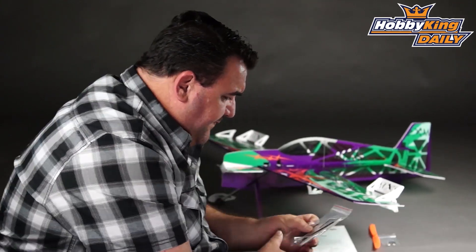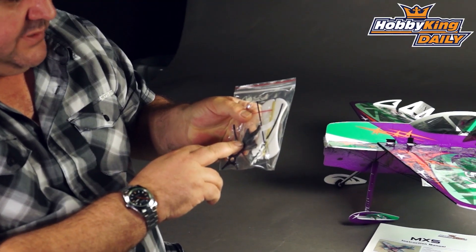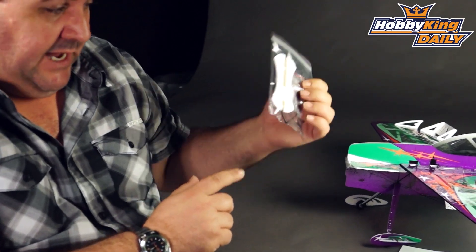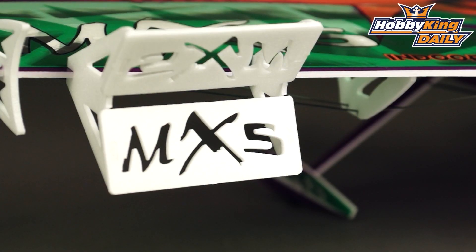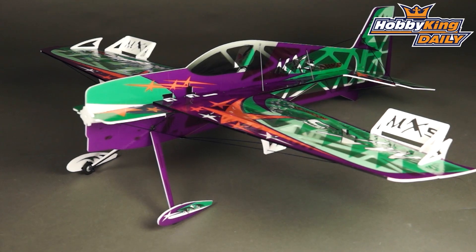It comes with all your accessories: a carbon fibre motor mount, carbon fibre control horns, and of course it's a pull-pull rudder setup to keep flutter and things like that at bay. It does actually come with two different types of air brakes for the ailerons. I've just got the larger ones fitted to this one, because I think they look pretty cool — they've got the logo on them.